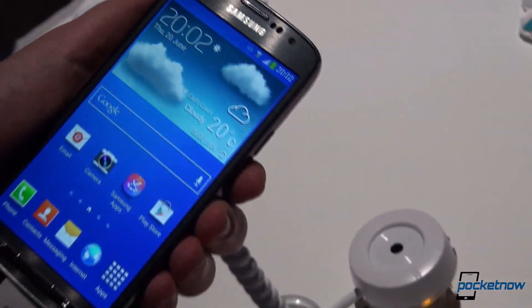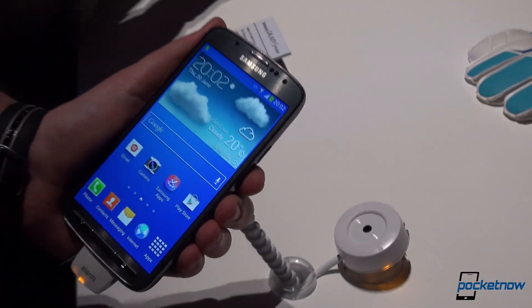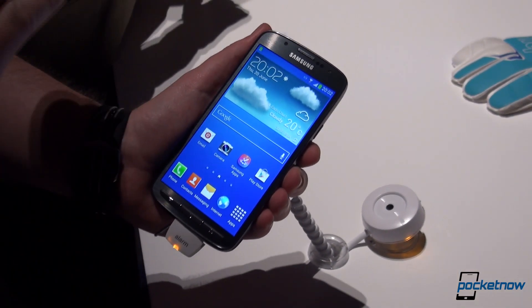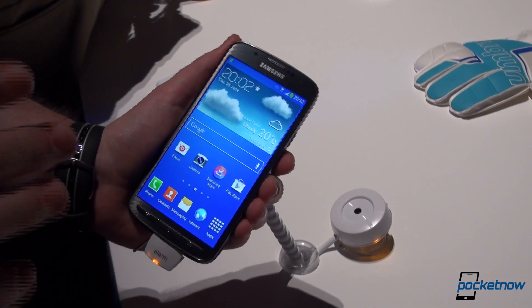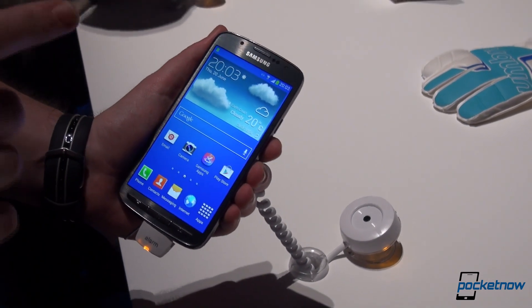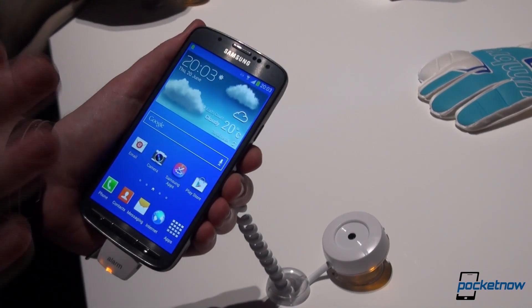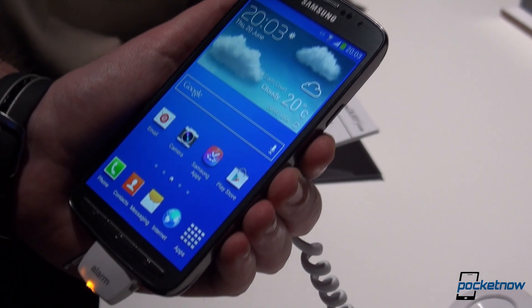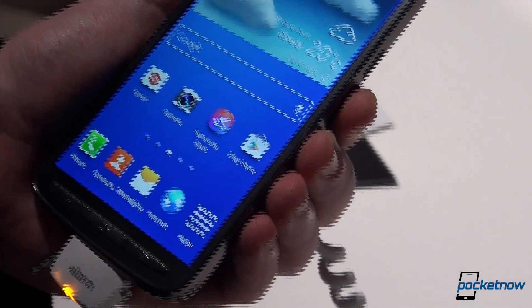The specs look rather the same, but there are a couple of changes. First of all, we have the same 5-inch Full HD screen, but this one is not a Super AMOLED screen — it is a TFT LCD screen. There's also 2 gigs of RAM and 16 gigabytes of internal storage, of course expandable to up to 64 gigabytes via microSD.